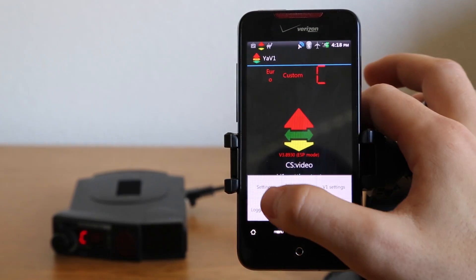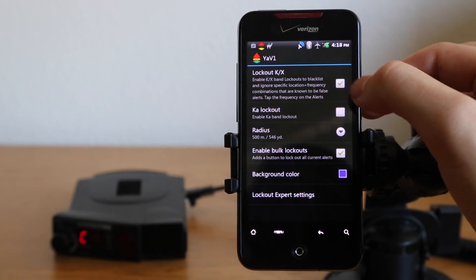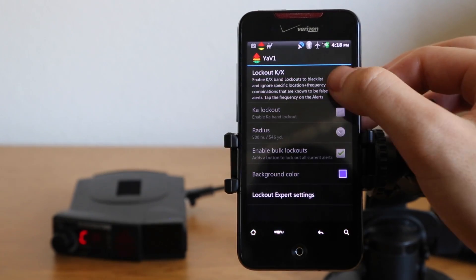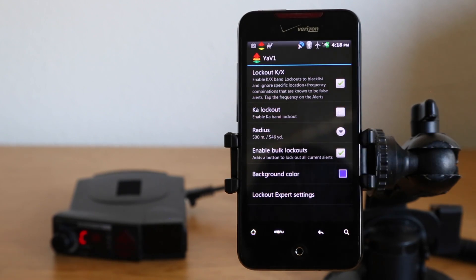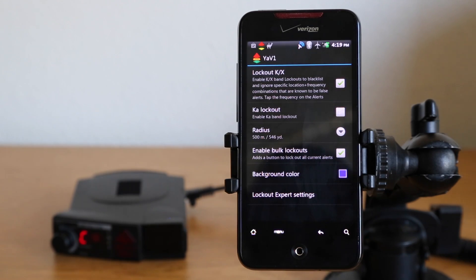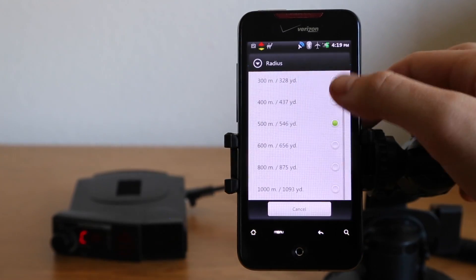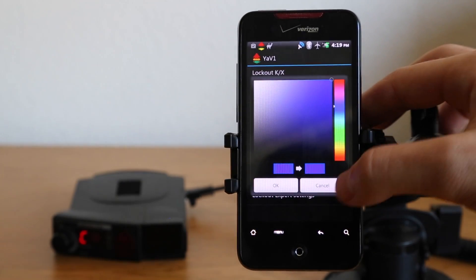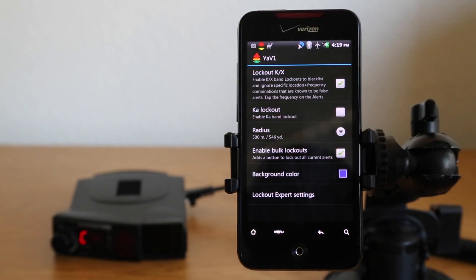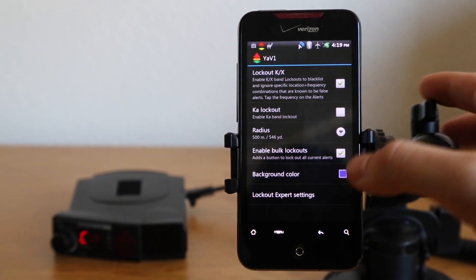To enable this, let's go into our YaVi One settings and go into lockouts. You're going to want to enable lockout K-band and X-band. You can also do this for Ka-band if you've got Ka-band speed signs, but generally Ka is legit and you're not going to want to be locking out Ka stuff. You can change the radius of your GPS lockouts to whatever you like, and you can do bulk lockouts — so if you're driving past a shopping center and you've got like seven falses, you can lock out everything all at once.